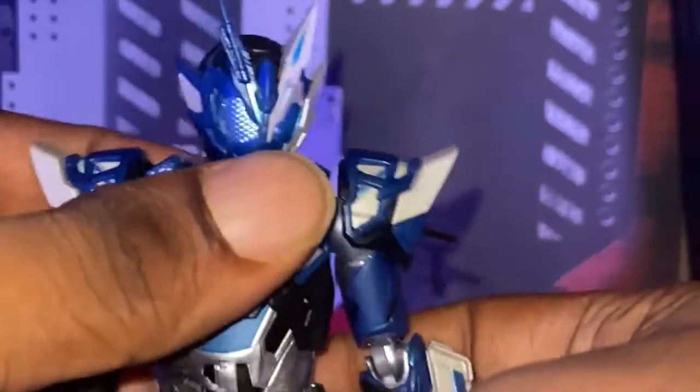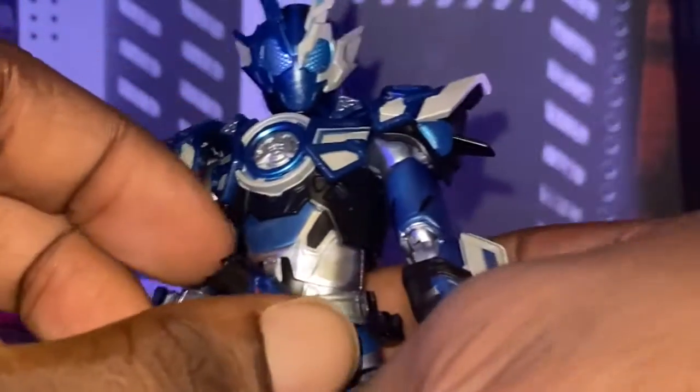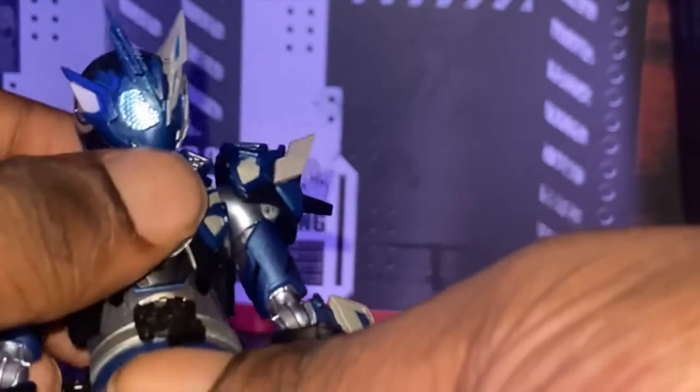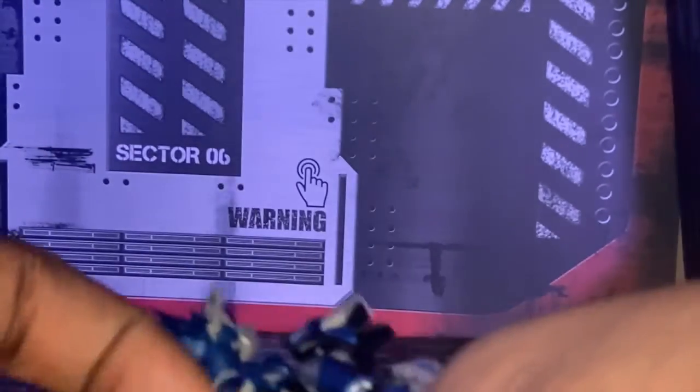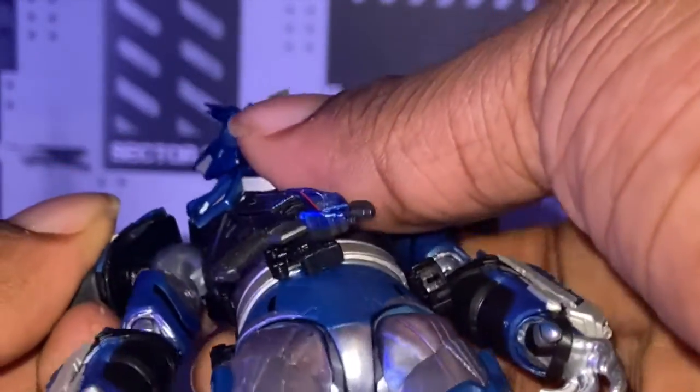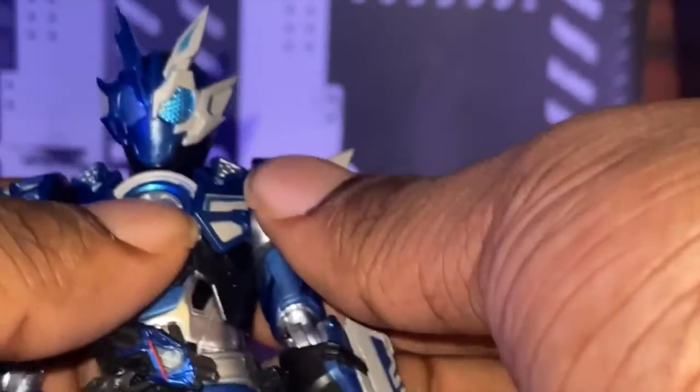So let's go on. Articulation-wise, this is how far Fuwa goes. You gotta be careful because he has the shot riser right here. If you take that off, you somewhat get a little bit more articulation — a little bit, but not a lot. For his arms, let's look at how far his biceps go. If you try to take these pieces off, I'm guessing it goes way farther, but I never took them off. So be careful with that.